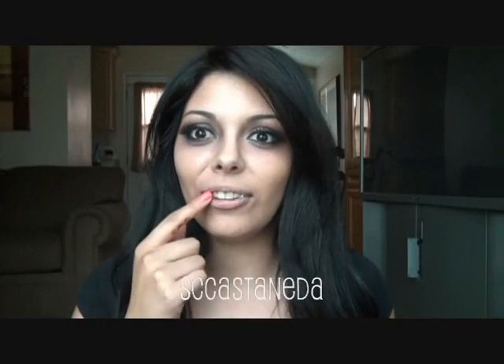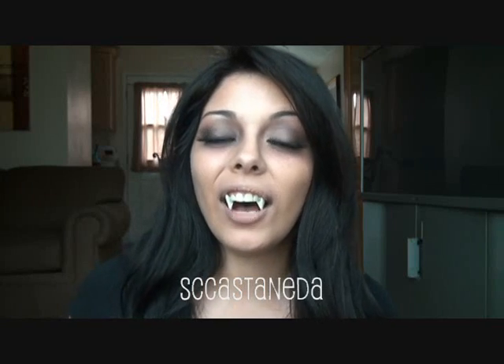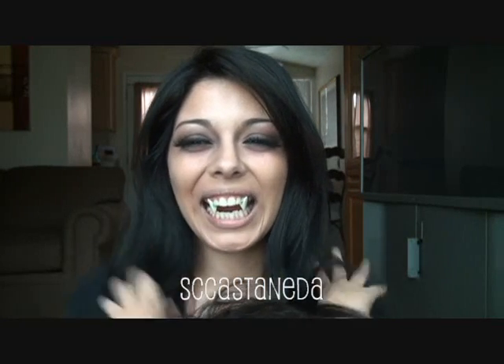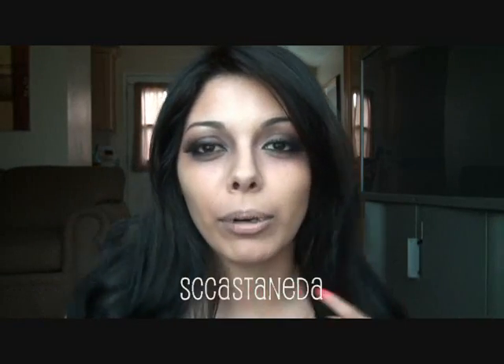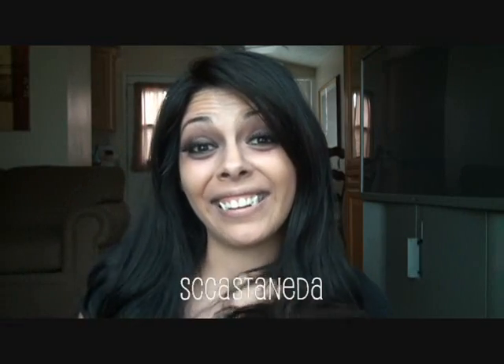Hey guys, thanks so much for watching. Today's video is going to be a Halloween tutorial. It's obvious I'm going to be a vampire, right? I'm about to bite somebody — I'm about to bite a cucumber with some lemon chili and salt on it. Because I don't know about you, but blood's kind of nasty.